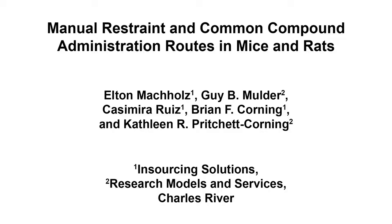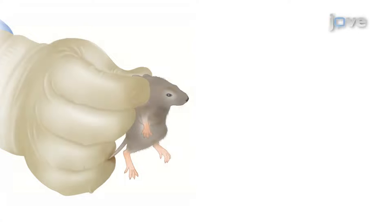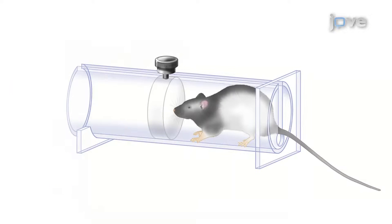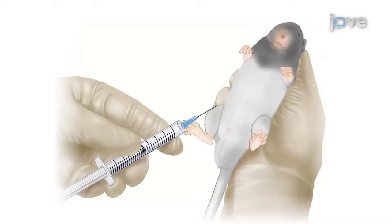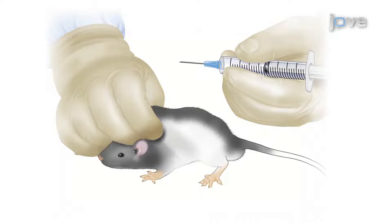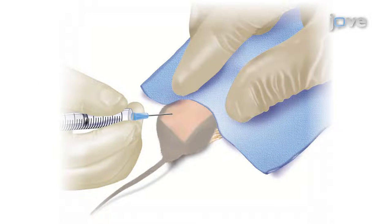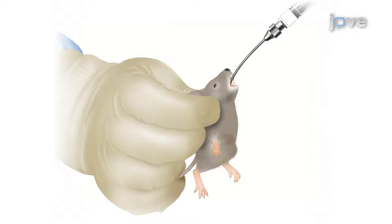The overall goal of the following video is to familiarize the viewer with various techniques used for manual restraint and compound administration in mice and rats. Mice and rats can be restrained by a number of one- or two-handed techniques or with the use of plastic restrainers. Techniques for compound administration such as intraperitoneal, subcutaneous, intravascular, and intradermal injection methods are demonstrated in this video, as well as oral gavage and intranasal administration.